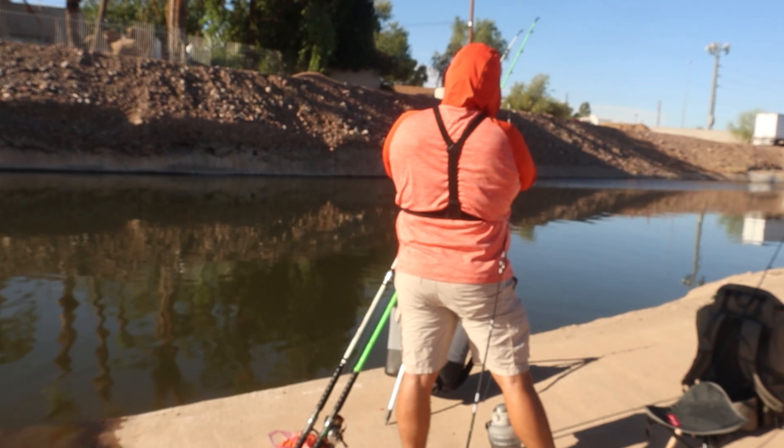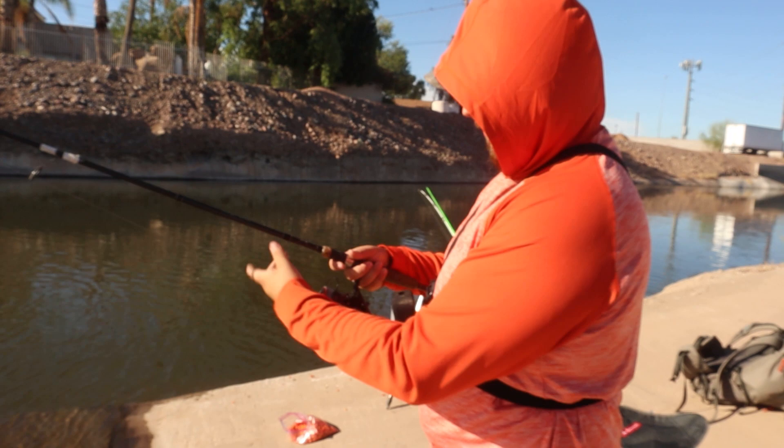Alright, first rod is gonna be some corn that has been marinated in some Kool-Aid. Uh-oh, that's slipping — that's not good. Hopefully when it matters it doesn't slip.